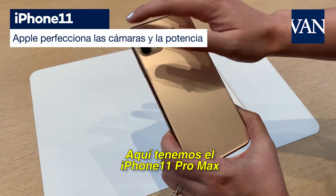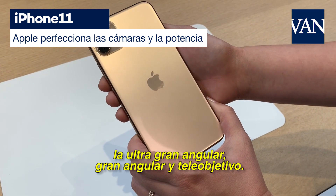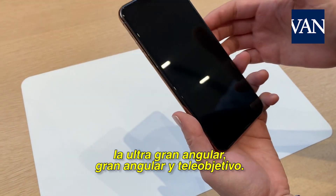We've got the iPhone 11 Pro Max here, and this brand new 3-camera system that has the wide, the ultra-wide, and the telephoto camera.